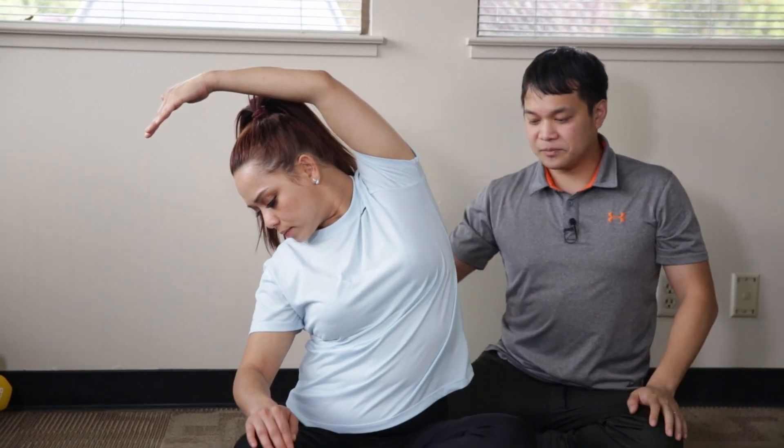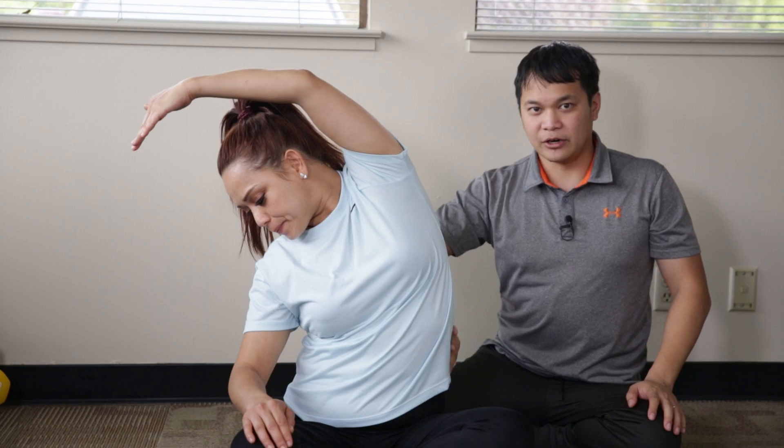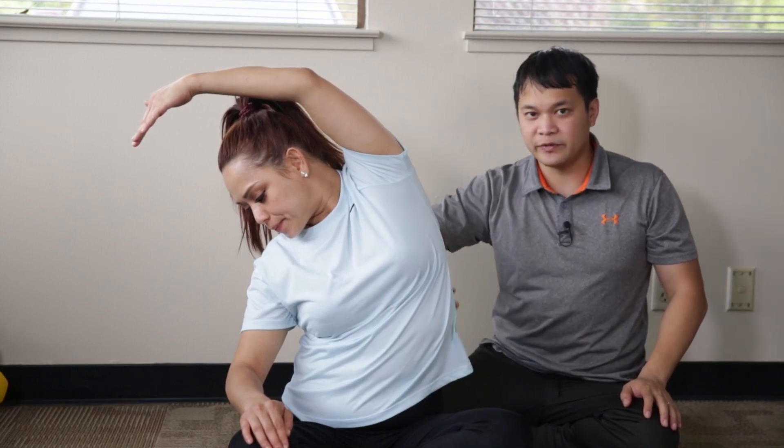"Tui, where do you feel the stretch?" "On the side of my back." "On the side of your back — great. That's exactly where you should be feeling the stretch."